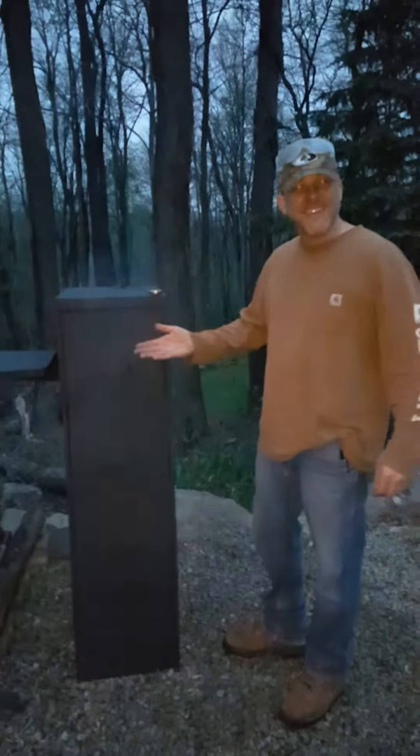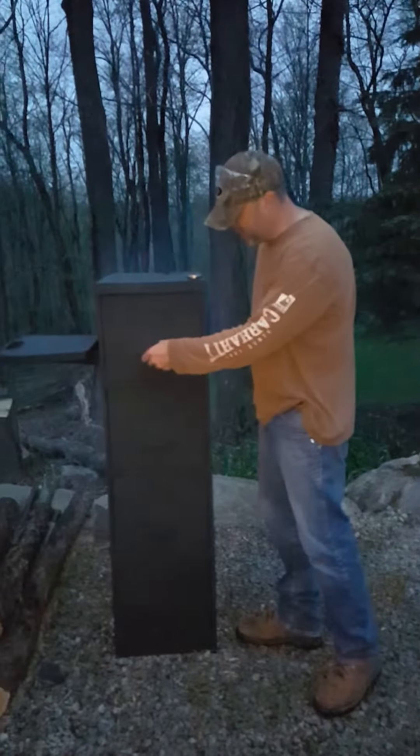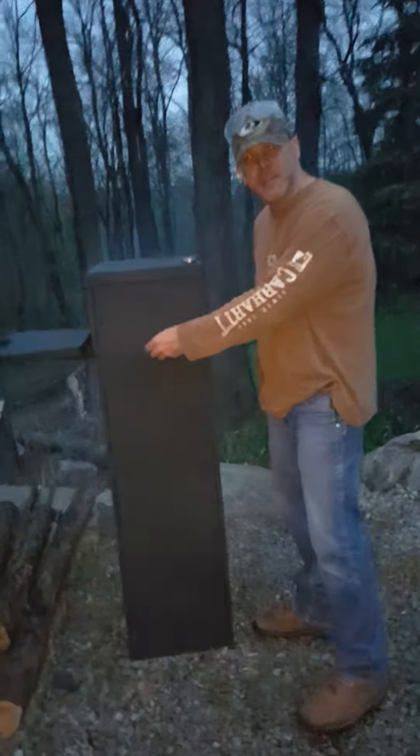Hi everybody, this is the new smoker we've got here. We built it out of a filing cabinet, picked it up for five bucks.